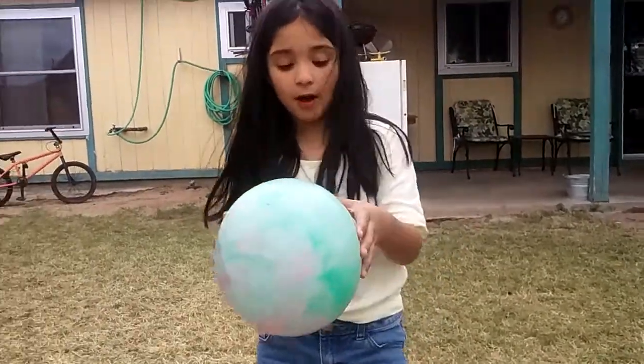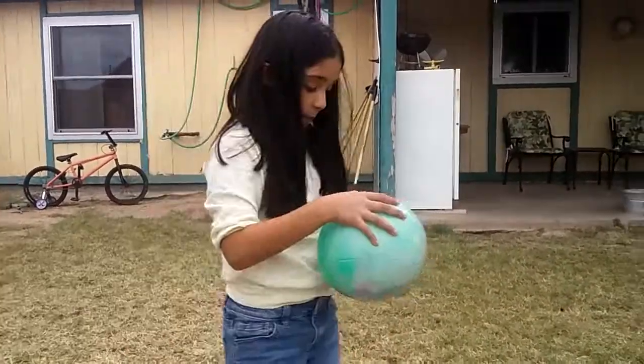I'll be pumping up my ball right now, but we'll be doing volleyball hits because I like volleyball and I want to get into it. So I'll pump up my ball.